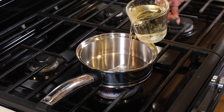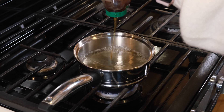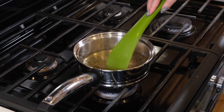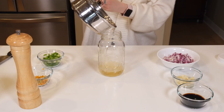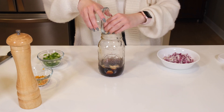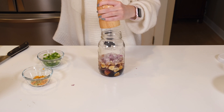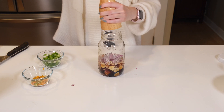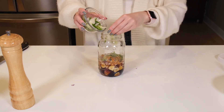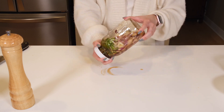Begin by bringing about one cup of rice vinegar, or coconut vinegar if you can find it, up to a simmer. Then add in one teaspoon of honey and stir it in until it's well dissolved. Transfer your vinegar to a large jar and add in two tablespoons of soy sauce, three thinly sliced cloves of garlic, a quarter of a finely chopped onion, a quarter teaspoon of freshly grated black pepper, five thinly sliced Thai chilies, and one thinly sliced green onion.